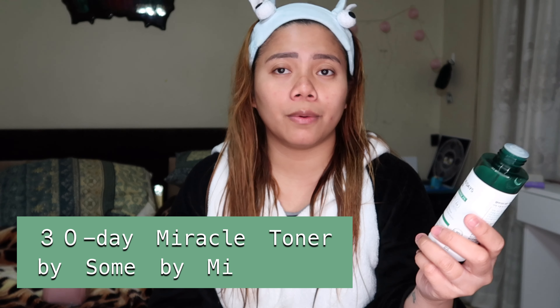After taking a shower, I'm going to apply my toner, which is the Miracle Toner from Some By Me.